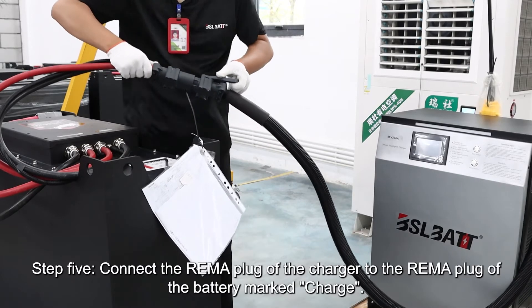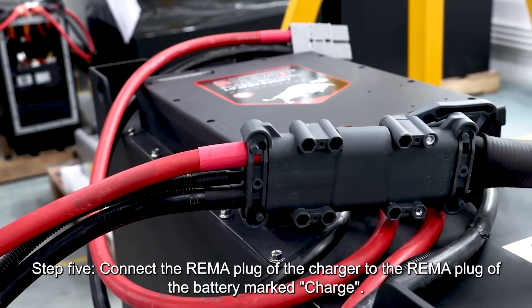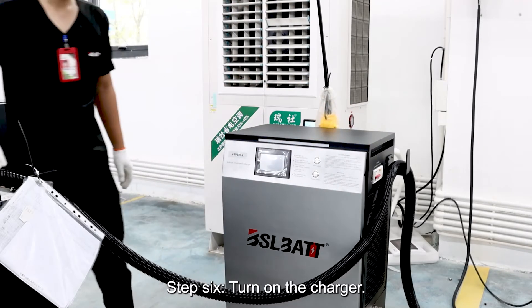Step 5, connect the REMA plug of the charger to the REMA plug of the battery marked to charge. Step 6, turn on the charger.